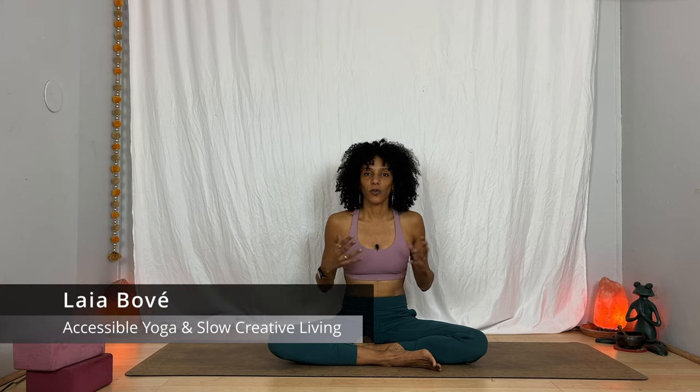Hi, welcome to this yoga for neck, shoulders, and upper back. I'm Laia. This class is ideal for those times when you may feel tension in your neck, your shoulders, especially your upper body, which can be brought on by high stress and anxiety and just living a fast-paced lifestyle. Today I will give you different options so that you can choose what works best for you. I encourage you to choose one or two that really work for you and practice them several times a week or even several times a day to keep your upper body a little bit more relaxed and flexible.